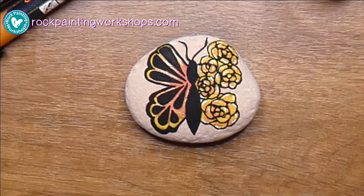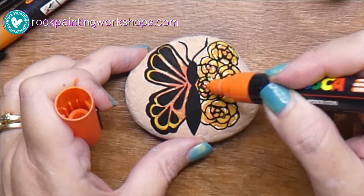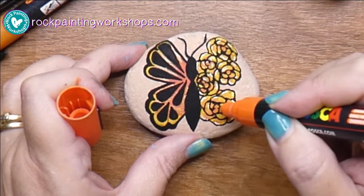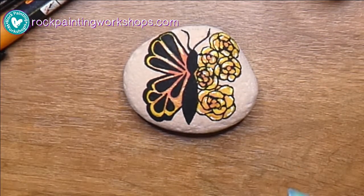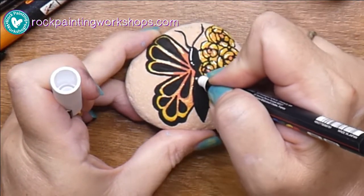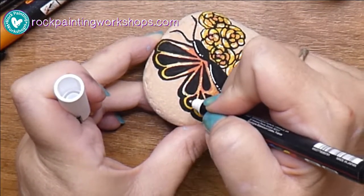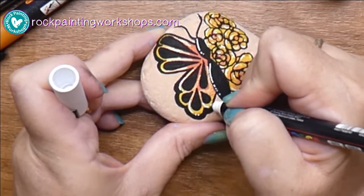Here we're just taking the white pen and adding in some of the highlights. It's getting a little light-looking so I want to touch a little bit more orange in there so it gives it a little bit more depth. These are just all the highlight areas.